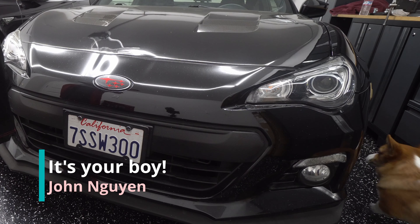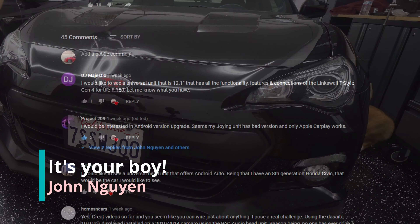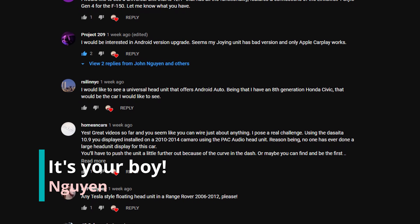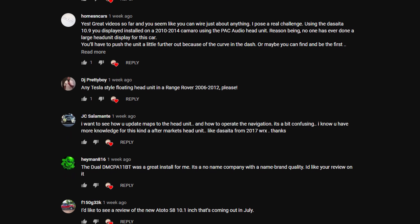What's up guys? We're back again with another video. I got a little request. So on my YouTube community, I have a thing called like, what do you guys want me to review? What do you guys want me to take a look at?